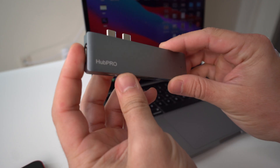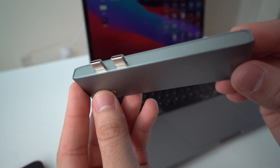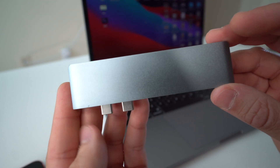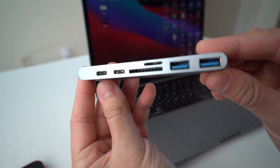So here we have the Hub Pro — it's this small compact USB-C hub. There's going to be a link in the description where you can get this exact USB-C hub for your MacBook Pro. It has two USB-C connectors so you can connect it to the side of your MacBook Pro M1, and if you have an older MacBook Pro you'll be able to connect it on the right side as well.